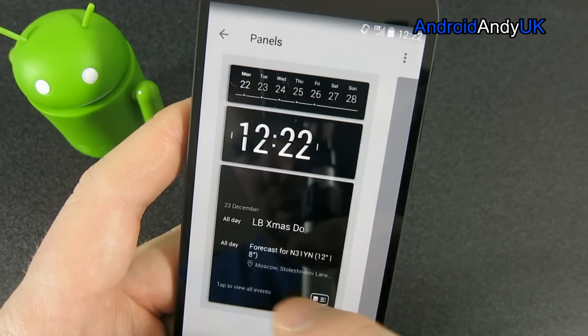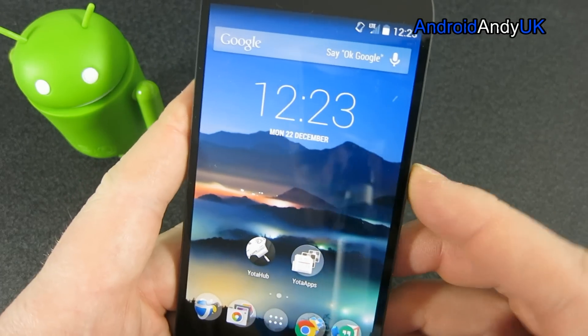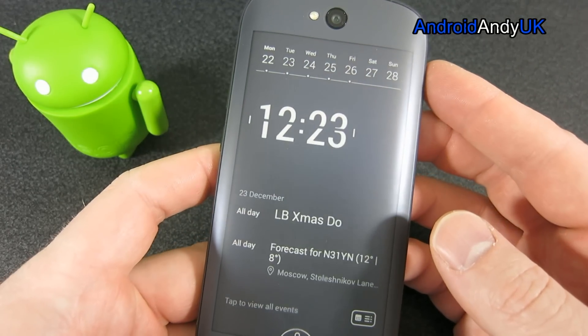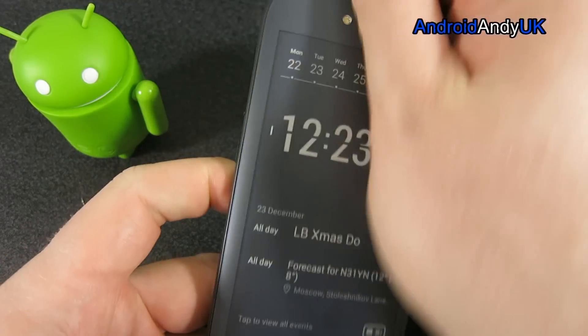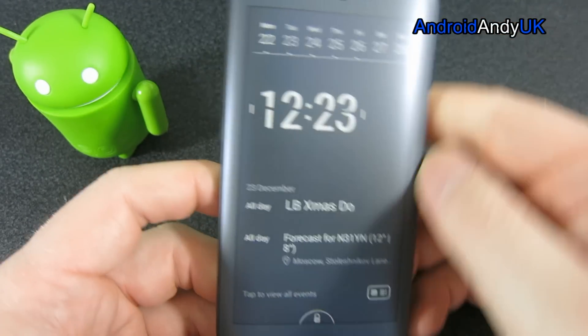So if we come back out now, I'm going to turn it over - and there it is. That's the panel that I just added. Now because we're locked, you don't have to worry about it. You can put that in your pocket, you can hold the device in your hand - it's not going to do anything.